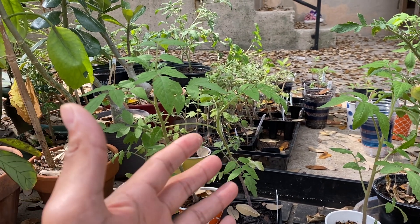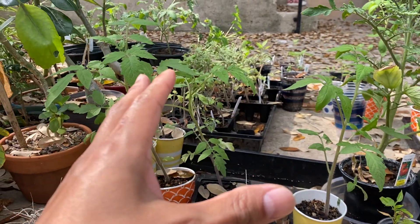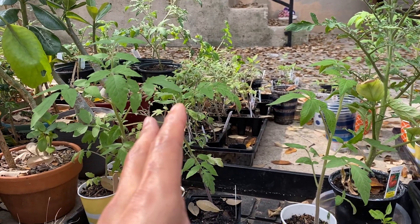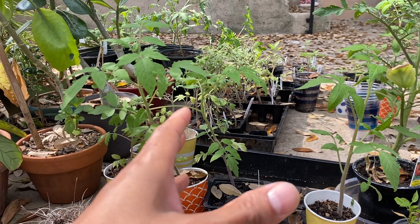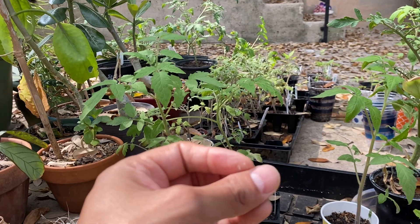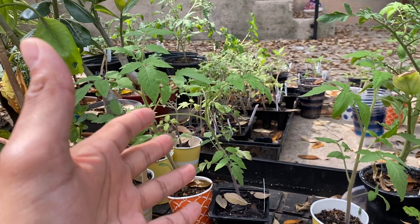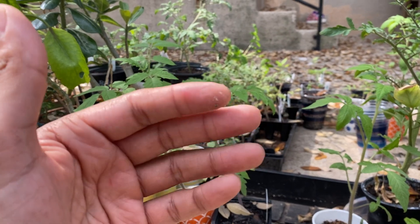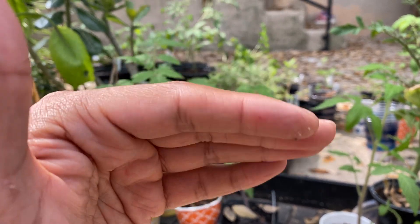Our temperatures are dropping into the high mid-40s in a couple of days, so all of this I'm going to put inside each night and then bring them back out so they can get a nice dose of pure sunlight. I've taken them out from my growing operation in the office because the temperatures are great right now — lows in the high 50s to mid-60s — and that's perfect for tomatoes. They can probably handle the high 40s too, but I just don't want to risk it.